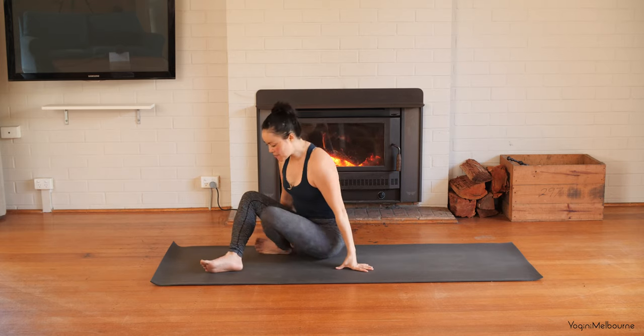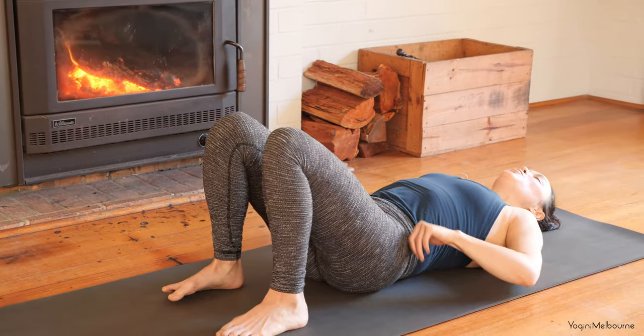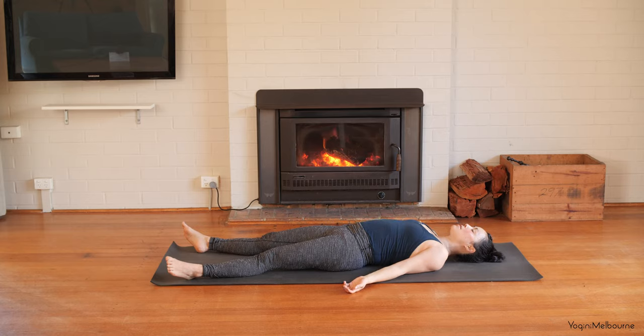Uncrossing the legs. Making your way down onto your back for Savasana — just make sure that you're warm. Extend the legs out long, letting the feet fall away from one another. Arms a little bit away from the body, palms facing up. Closing down the eyes. With each exhale, allowing the body to get a little bit heavier and a little bit softer. Just allowing yourself to come to complete rest for these next few minutes.